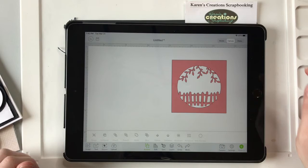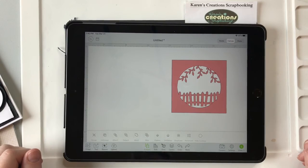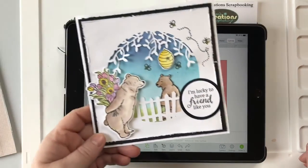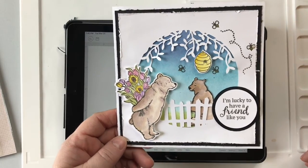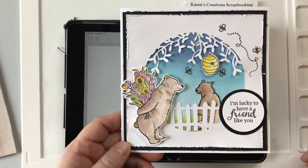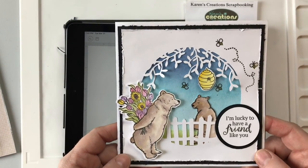I hope you enjoyed this video — it's pretty quick and easy, anybody can do it. Come see my website, kc-scrapbooking.com. I have these cards already made up and ready to ship — all you have to do is ink them and put them together. Take care and have a good day.